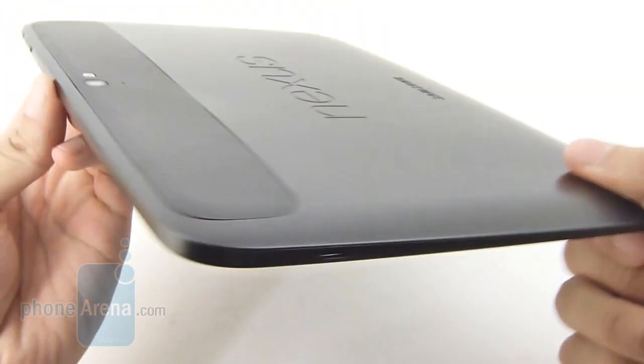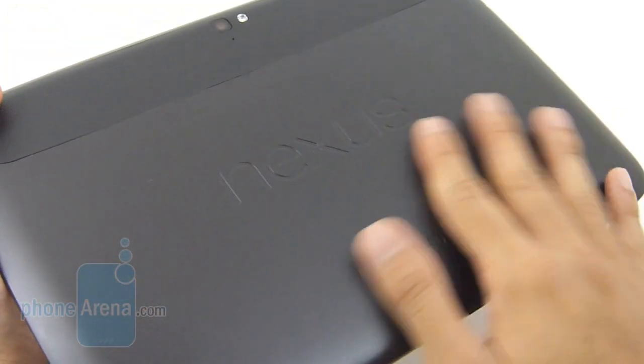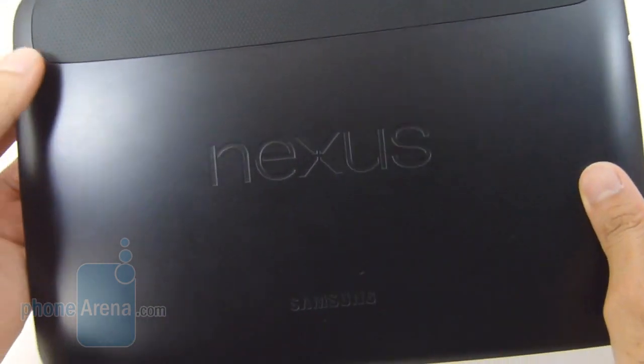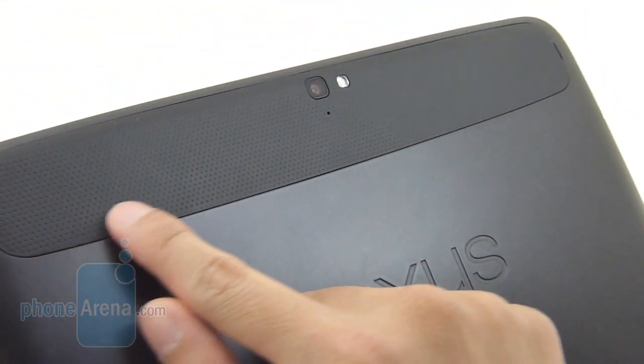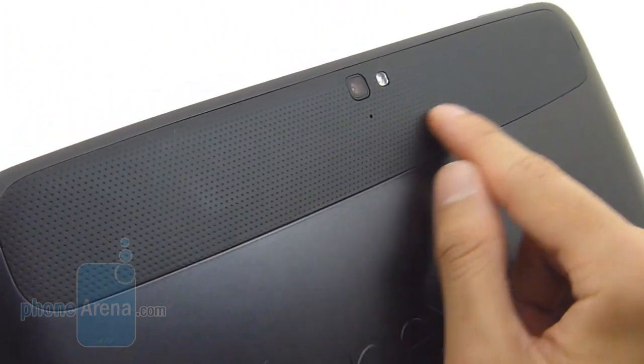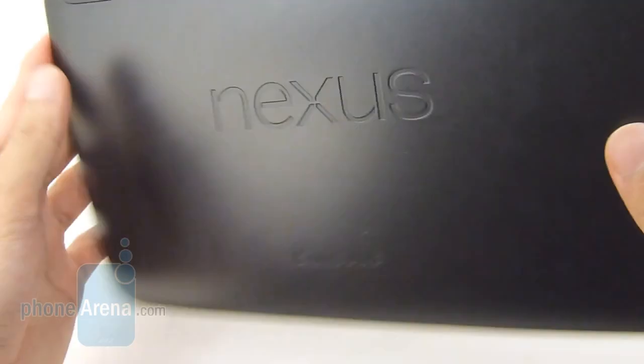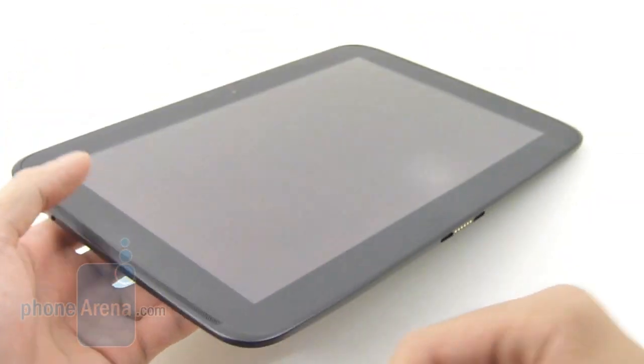The construction's decent, and we definitely like the soft touch matte casing it has in the back — it gives it a very clean appearance and doesn't exhibit any smudges or debris. It's broken up with a dotted pattern design on the top casing. So overall, definitely liking the modest design, and considering the price point, it's pretty good.